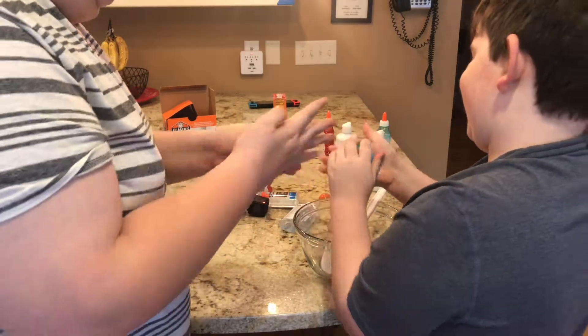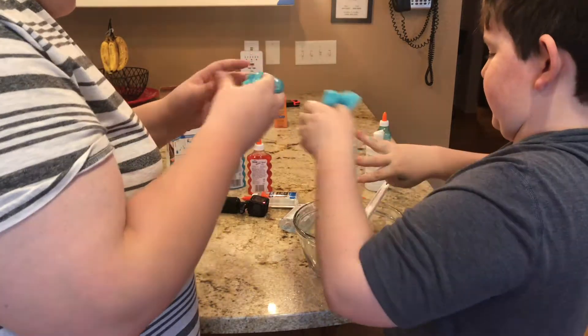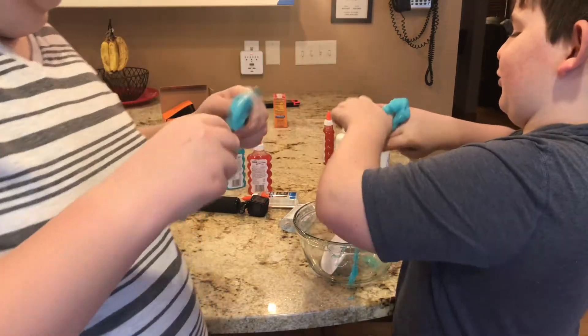You hear that cracking? It's cracking. It's starting to come off my hands too. Okay, look — it's working! It's like a tower.